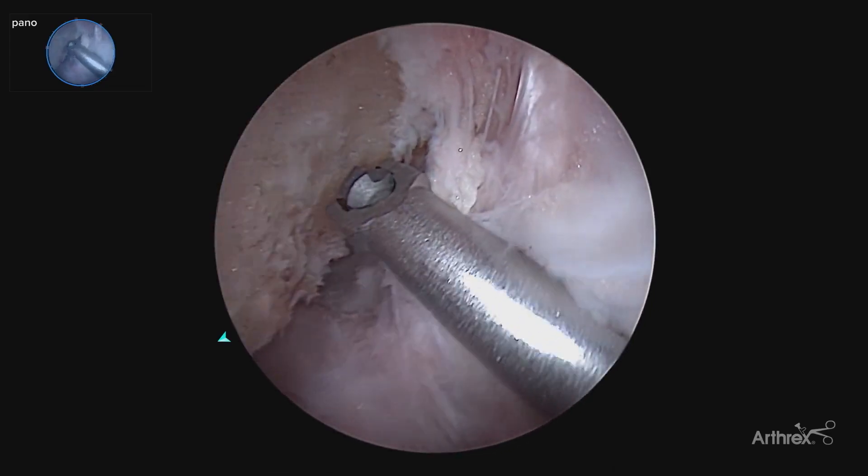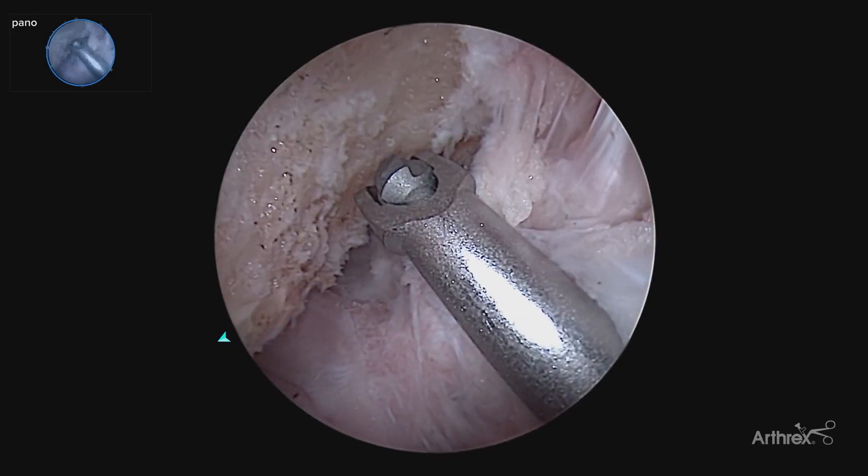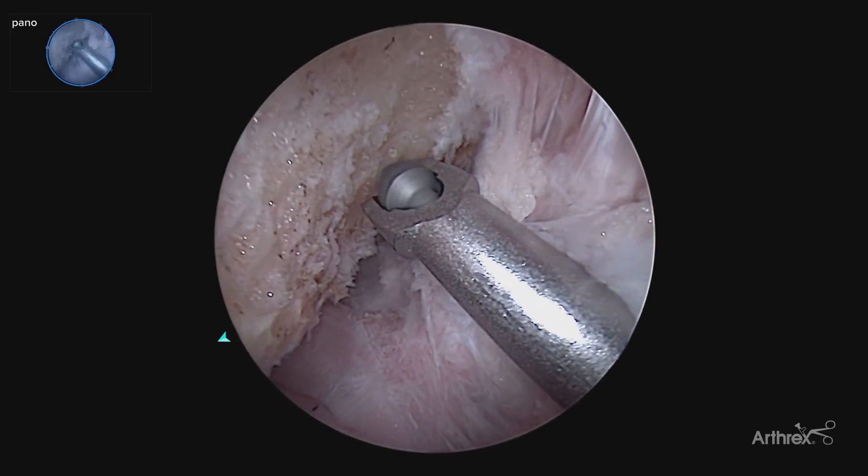So now we can drill our tunnel here much more accurately, looking right at the face of the footprint.